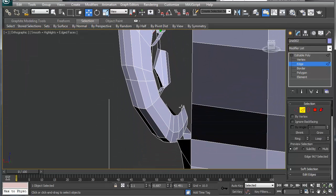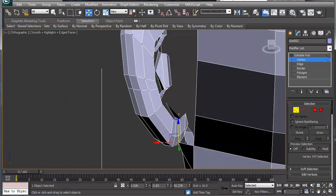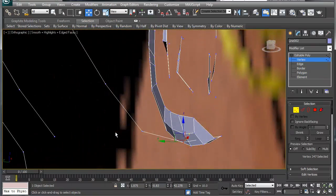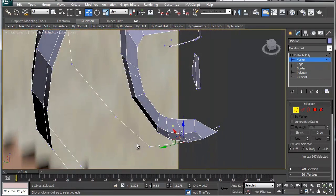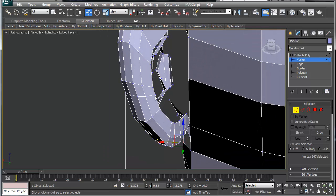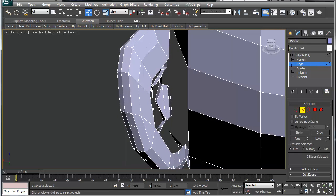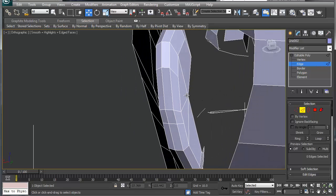Let's do the same thing on this side here. Move that in. Now this is where it gets tricky because we're actually working from the back side in. We're going to grab these two edges here, collapse that, remove that one - we're just narrowing down the vertices per the amount of splines that we have. So we're going to collapse that one.